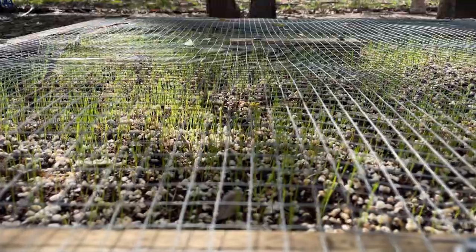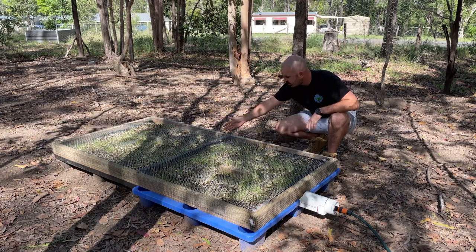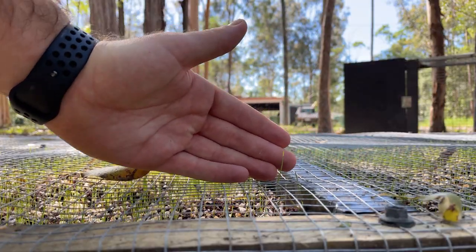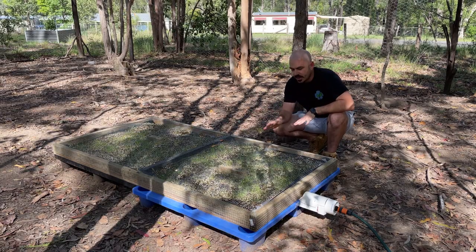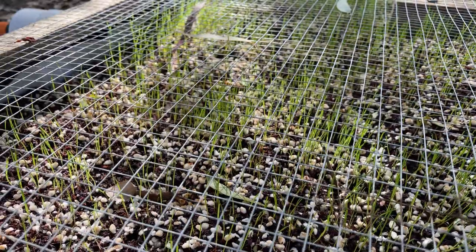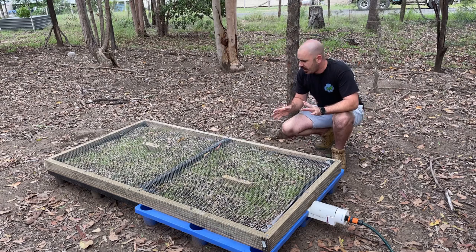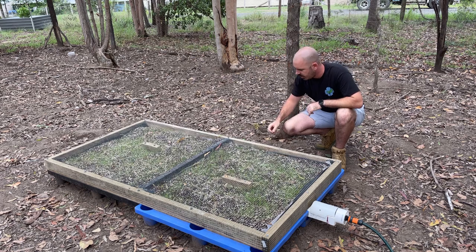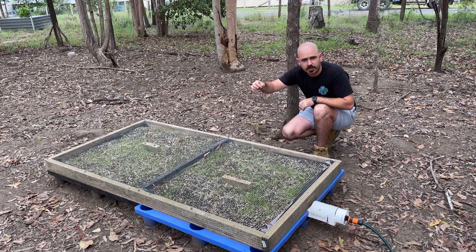It's been about five days since I planted the seed and some of the grass has shot up so much it's even coming through the top of the mesh — exactly what I want. Now I'm going to let the chickens out and they can come and crop the tops off the grass. This is just a preliminary run to get some shots of them eating it, but I'd recommend leaving the grass to develop roots first so they can't pluck out the entire shoot.